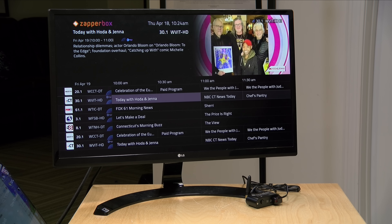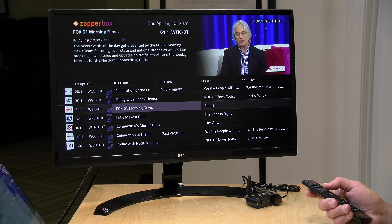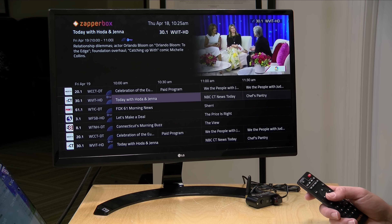I do want to let you know in the interest of full disclosure that ZapperBox has a loaner unit that's been kind of permanently living here as they go through all of the changes to their platform. However, they are not reviewing or approving what you're about to see before it was uploaded. They are not providing any additional compensation, and all the opinions you're about to hear are my own. So let's get into it and see how the ZapperBox is evolving.